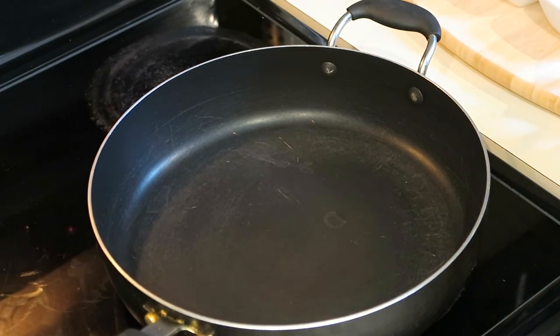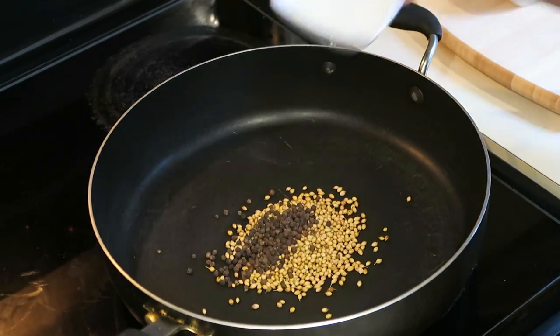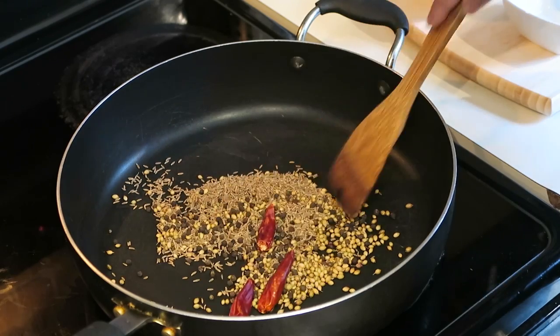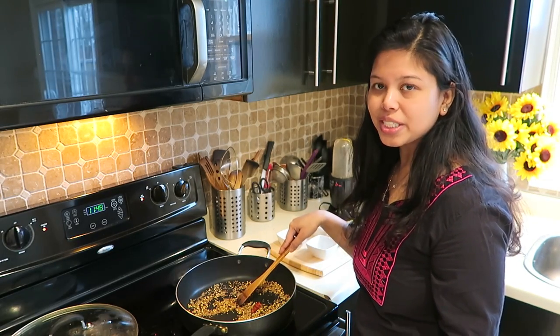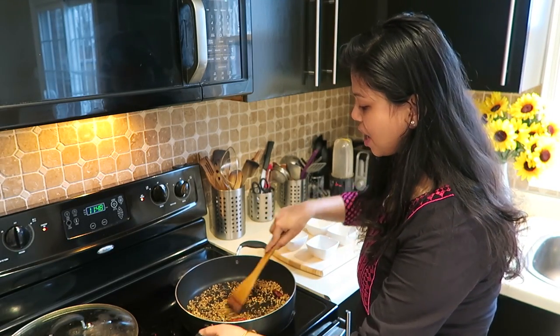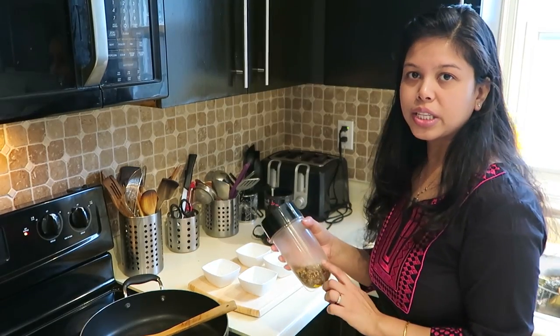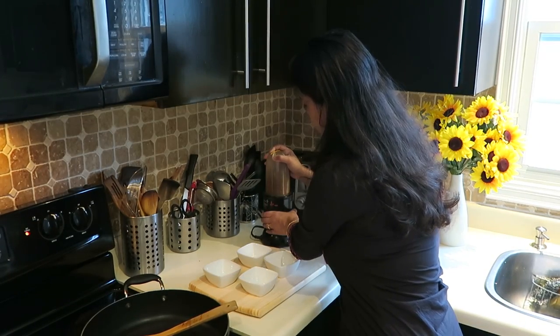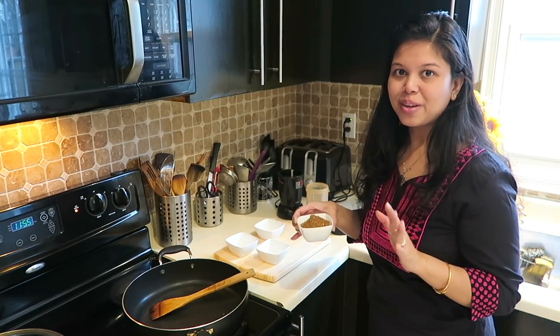So let's start cooking. Now I will roast these four: coriander seeds, peppercorn, cumin seeds and dried red chilli. Stir it continuously. I am getting the nice roasting smell, so I will take it out. Now I will grind this. Nice smell is coming out.